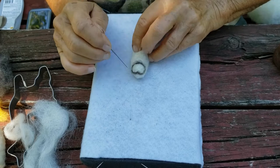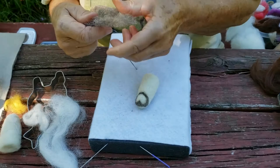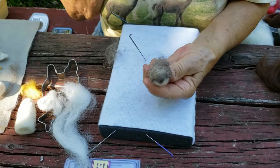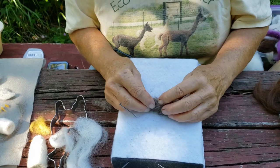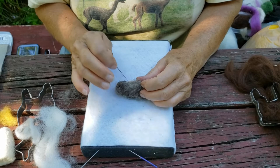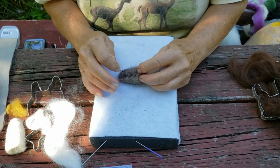Once the face is done — I've got it done on this one — I'm going to take more fiber, spread it out, and cover his whole back with it. It's not going to cover in one coat, but you keep doing the same thing: keep poking. We want this part solid. At some point you think it's not going to turn out, but keep poking away. I haven't had anyone give up on an owl because they're all different, they're all creative, and they all turn out. The more you poke, the more solid your little creature becomes.